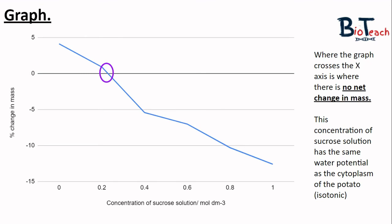Your completed graph will look something like this. You can see the x-axis is about a quarter of the way down from the top, with negative values below. A purple circle highlights where the graph crosses the x-axis. At this point there is no net change in mass — the concentration of sucrose solution has the same water potential as the cytoplasm of the potato. The potato is in an isotonic condition at this concentration, so water cannot move in either direction.